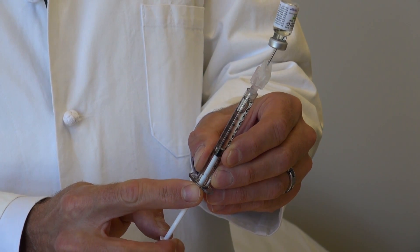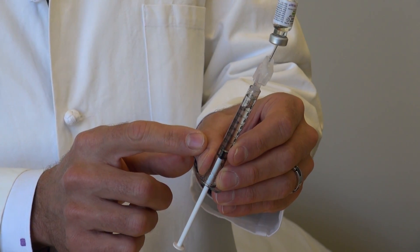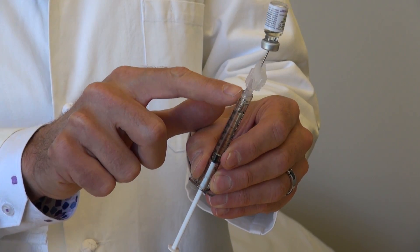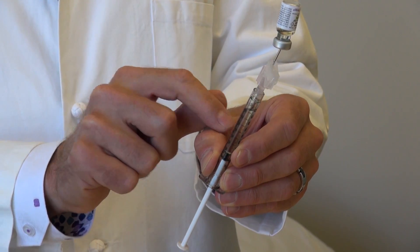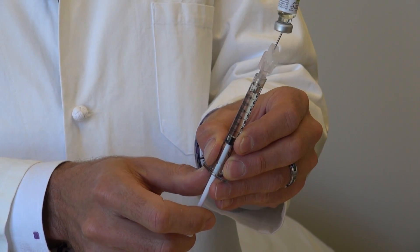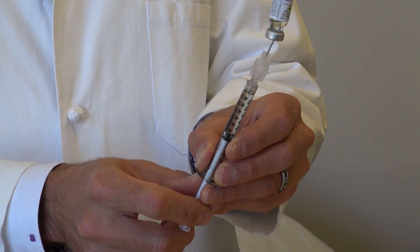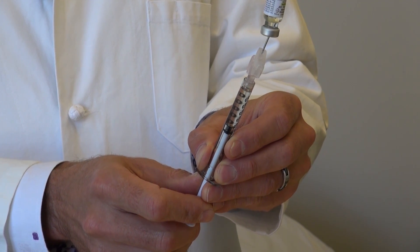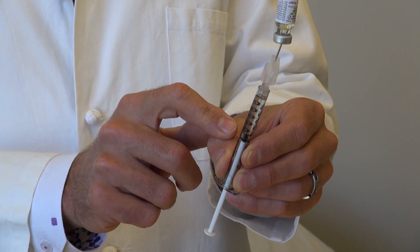Overfill the syringe — draw back to 0.8 — because there's a little air at the top. Then push back to 0.5, which pushes the air back into the bottle and leaves you with exactly 0.5 milliliters, or 100 milligrams, of actual liquid in the syringe.